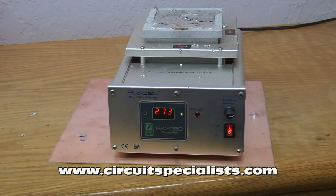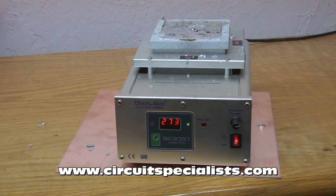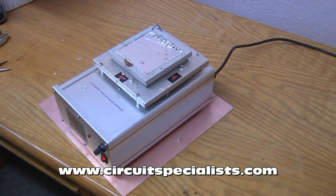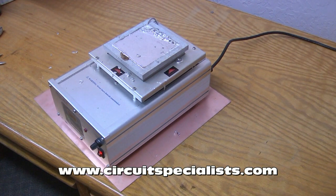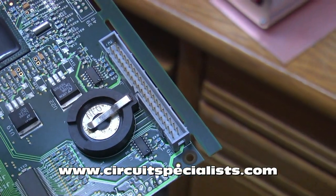Today we'll demonstrate how to use a solder pot to remove a multi-pin connector from a PC board. The solder pot we'll be using is a Blackjack VK3050 that was previously filled with solder and set to a 273 degree operating point, which is higher than required to melt the solder but allows for components of either lead or lead-free solder to be removed.